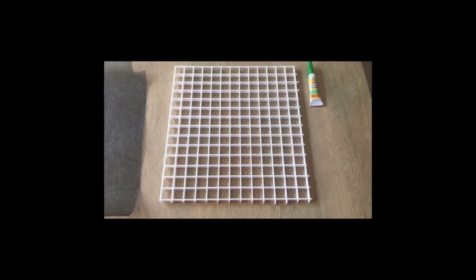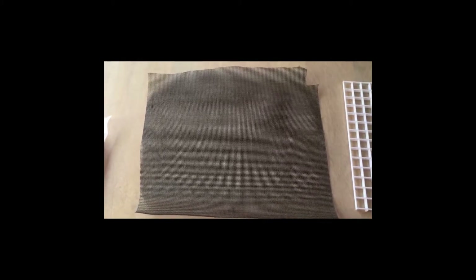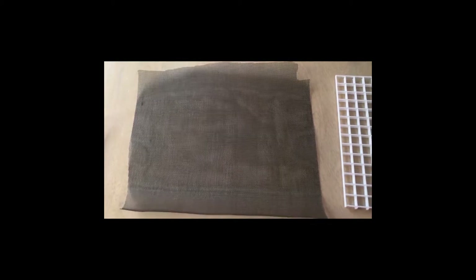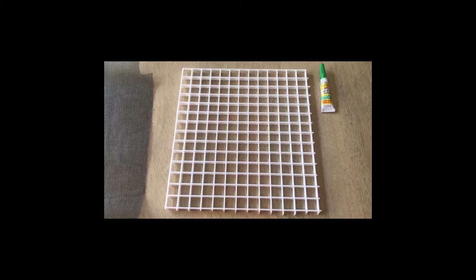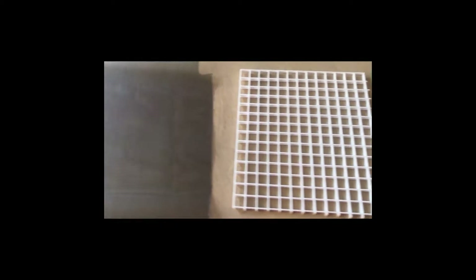I have an egg crate light diffuser that I cut to size, and I have just some window screening. Why do I have this on hand? Well, my dog Zeus loves to break through window screens, so I've become quite good at replacing them. I need the barrier to be extra fine because I'm keeping fish away from shrimp — I have cherry shrimp in my quarantine tank.